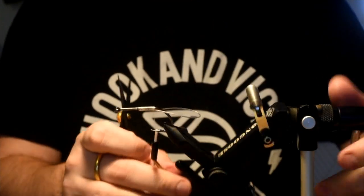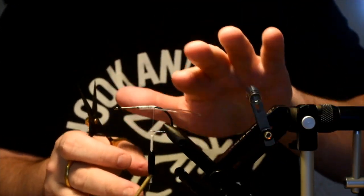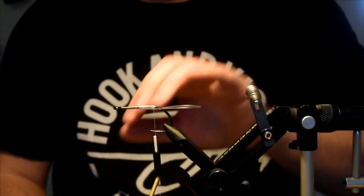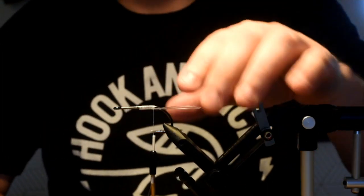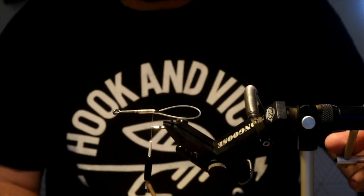There we have it — you can see there's a big loop off the back. This is just going to stop any materials from coming down and wrapping around the hook shank. I did this on the underside just so everything can sit nicely on top. If you do it on top, they're going to kind of kink up a bit.